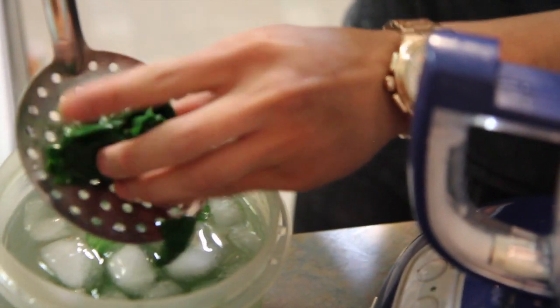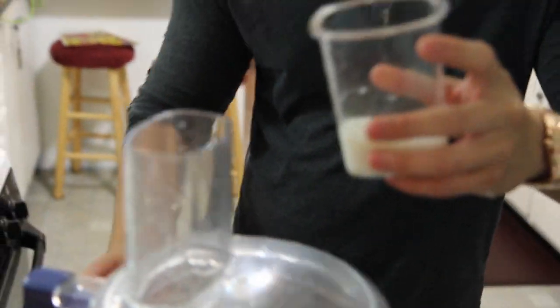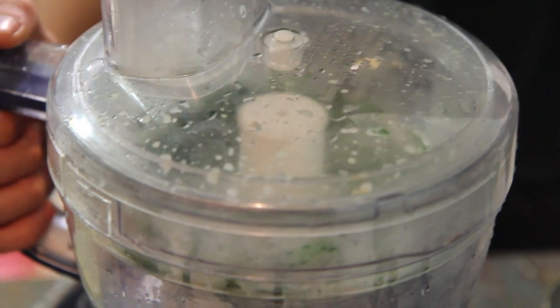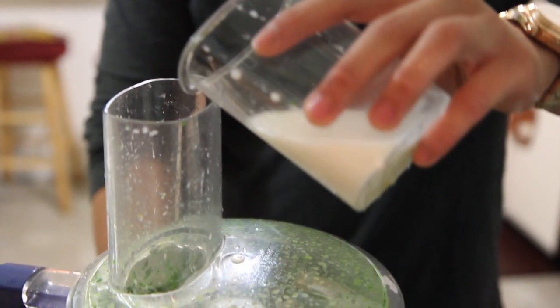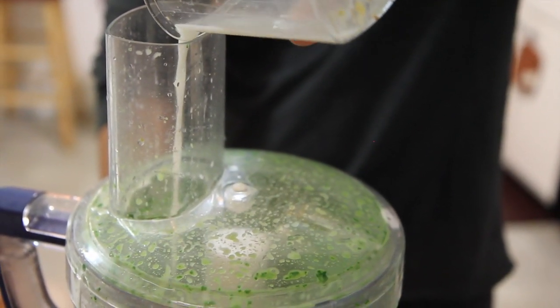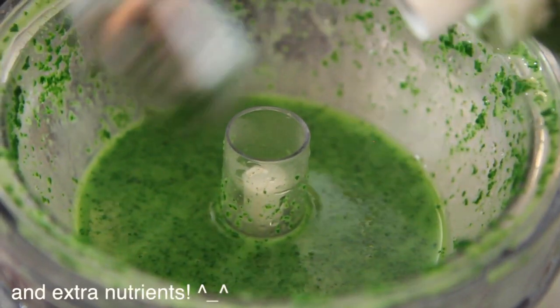Now I'm going to process the spinach — just take out all the moisture. We're going to use a quarter cup of flaxseed milk, then go ahead and add another quarter cup while it's processing.